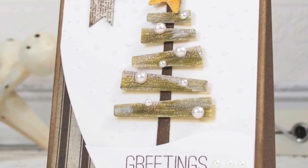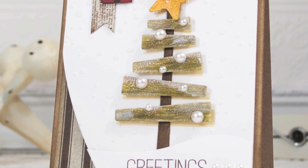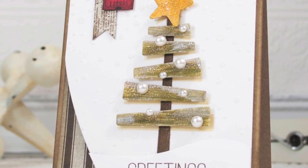Hi everyone, it's Sherri Carroll here with My Card Inspiration using the Simon Says Stamp holiday release for our video hop.